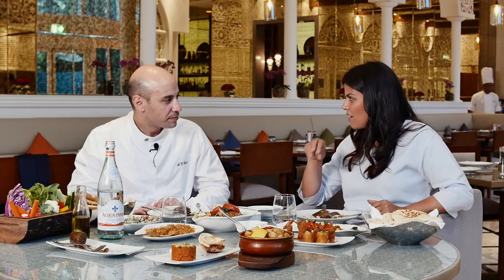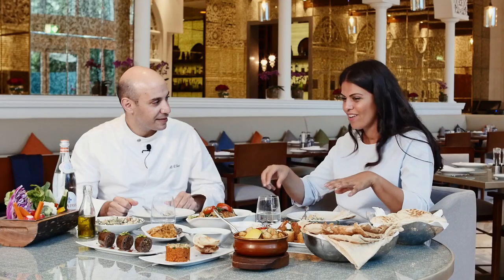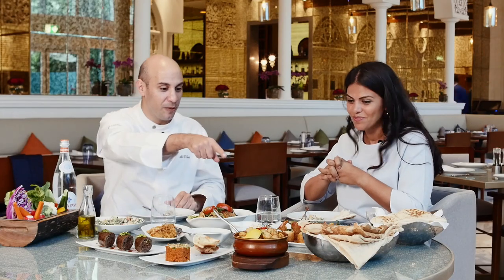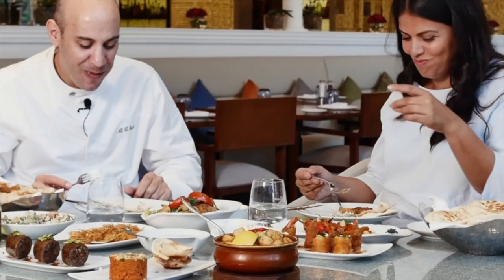I can taste the orange zest and I love all the nuts — they give it so much nice flavor. I couldn't have had a more fantastic time. I'm so pleased to have had the chance to learn how to make kibbeh mabrumah. It's amazing, it's beautiful. I want to try the shems konafa now. Try my hummus, please — I'm going to try it all.